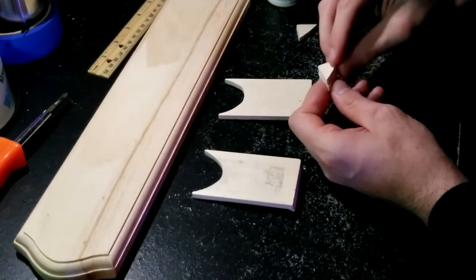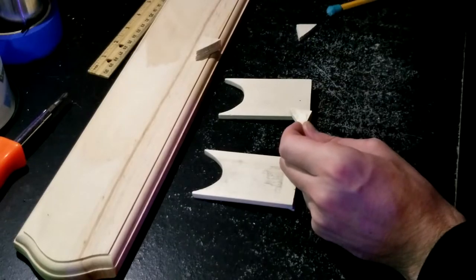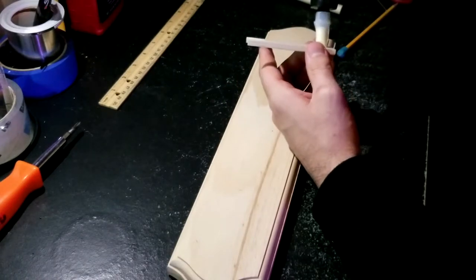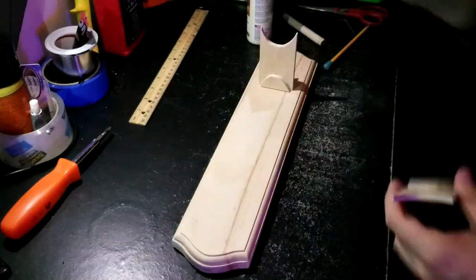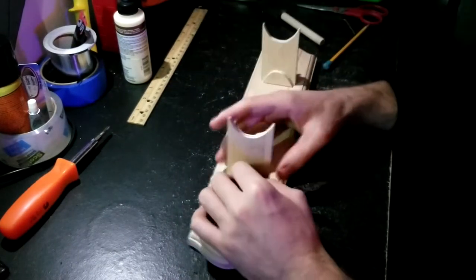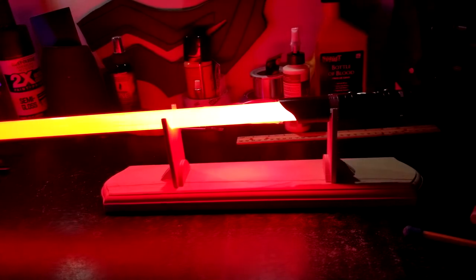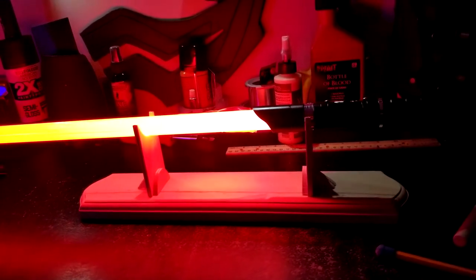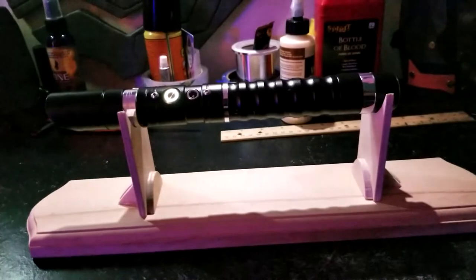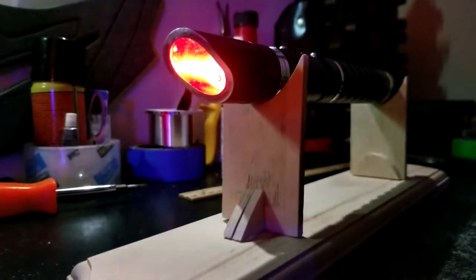Now I'm going to glue all the pieces together — starting with the triangles, putting two and two together, then gluing the rest onto the platform. This thing turned out really cool. Obviously I know Ryan is a Sith lover, so I made the blade red of course and turned it on to the pulsing mode. I think I want to get one of these myself just to display in the office — but chrome instead of black.